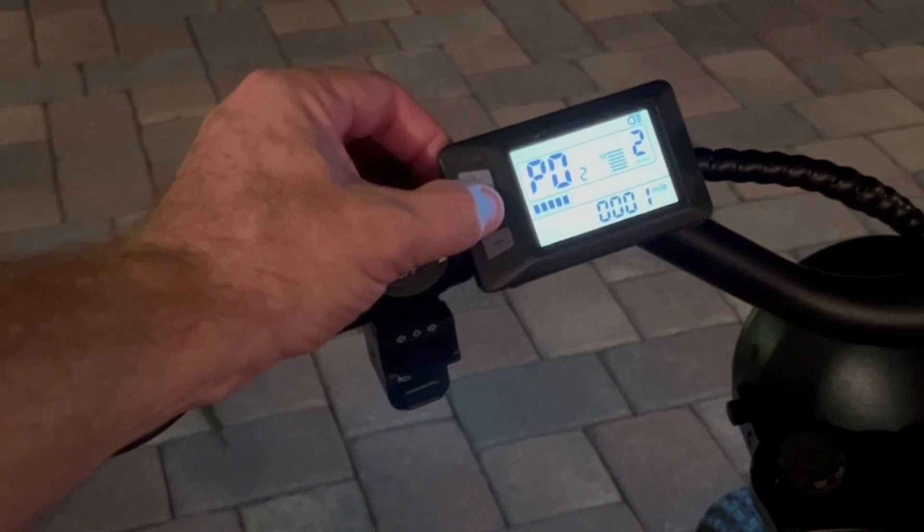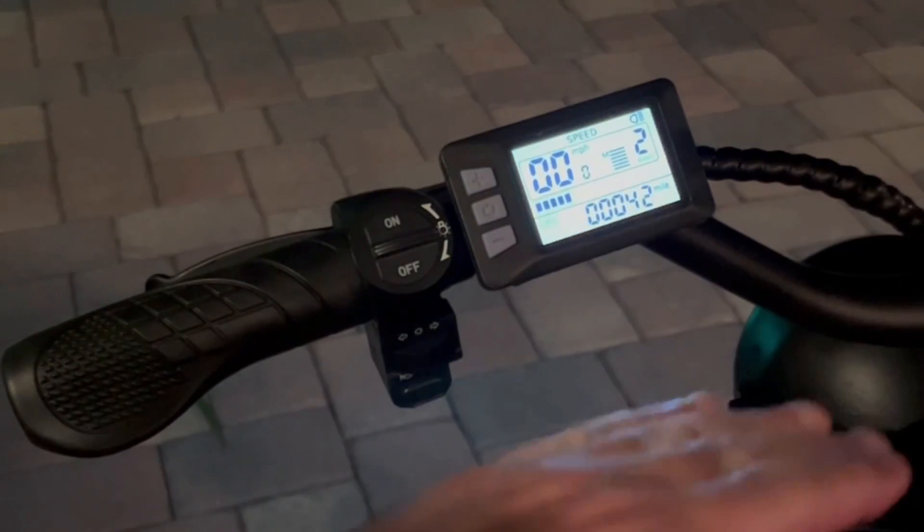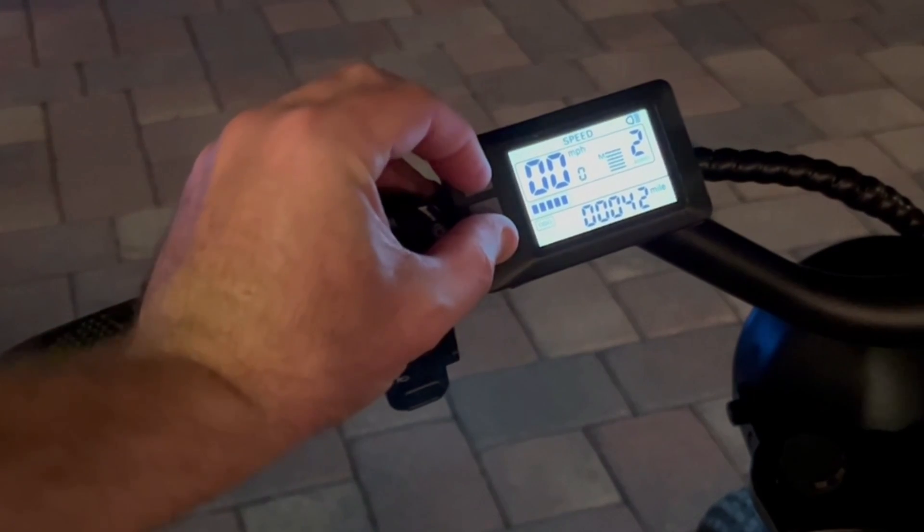P02 is kilometers or miles. This is where you're going to change it. Kilometers is the standard out of the box. Miles is option one.